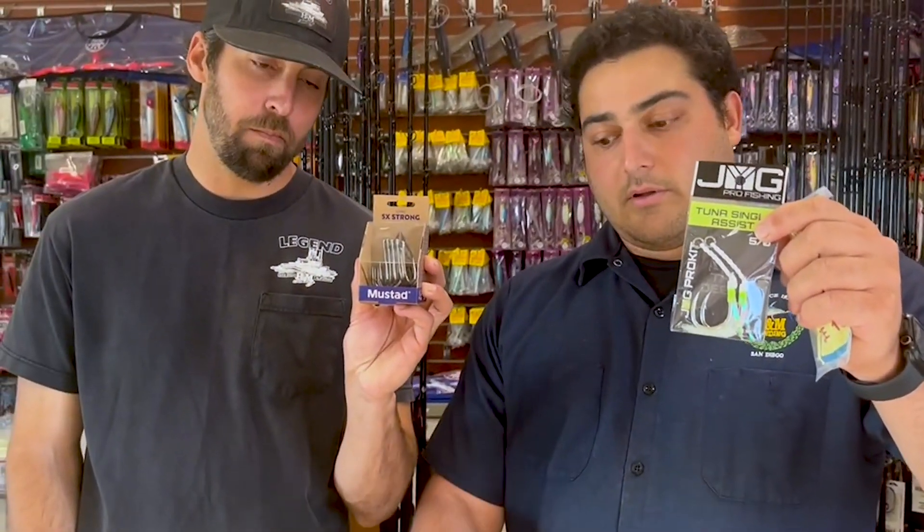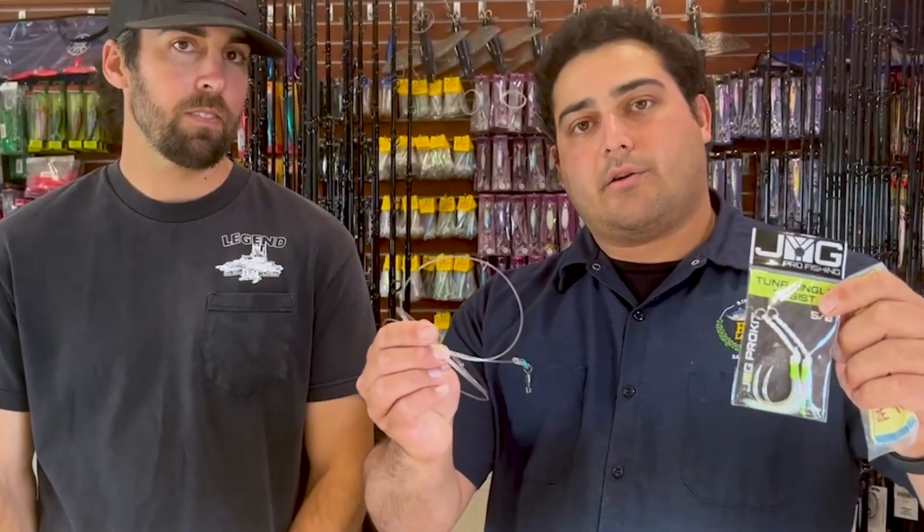The main ingredient of every eddie bomb is going to be your torpedo sinker. Most guys are using something around a 16 or a 20 ounce sinker, something heavy enough to get it down there. Here are the main components we're throwing on them: an assist hook that we're putting on the top, treble hooks going down on the bottom, and a nice heavy leader — we're using 200 pound fluorocarbon today.